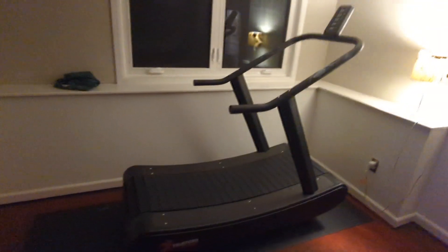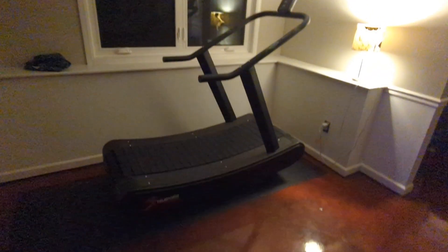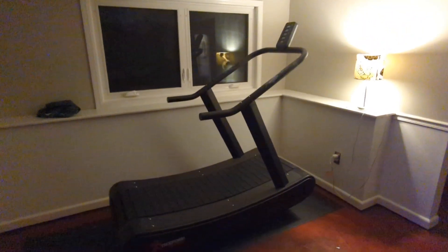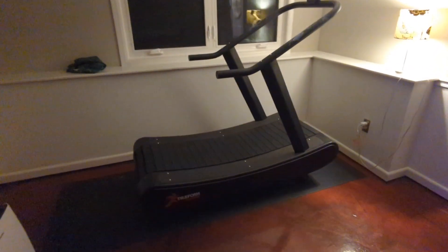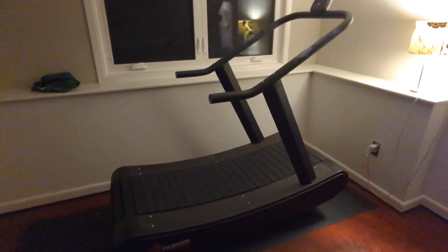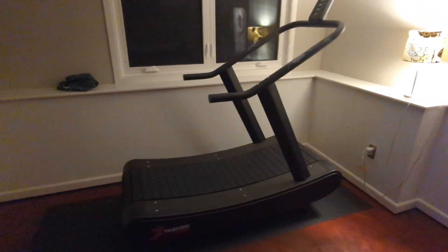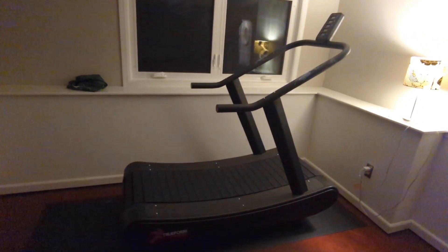There is an Airdyne tucked back here that I don't use and I'm going to give to a buddy — because who likes that thing? Out here, probably the best purchase I've ever made living in Minnesota is the True Form trainer. I've had this thing about a year and I use it all the time — so much so that I hardly ever row anymore.